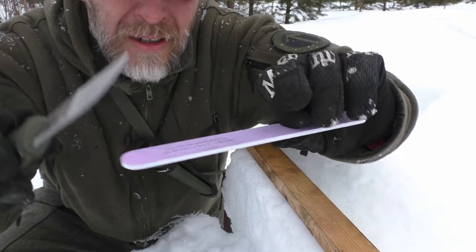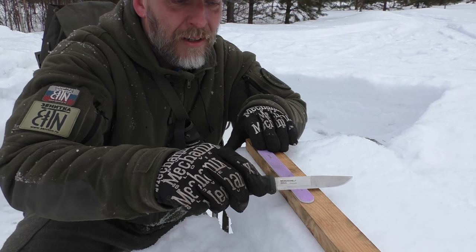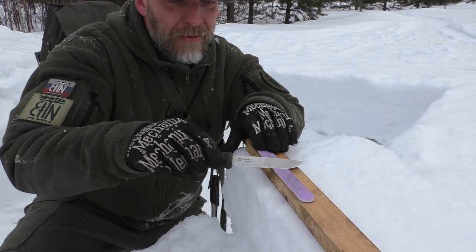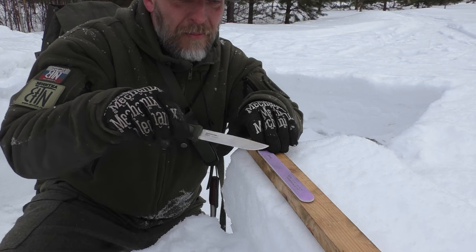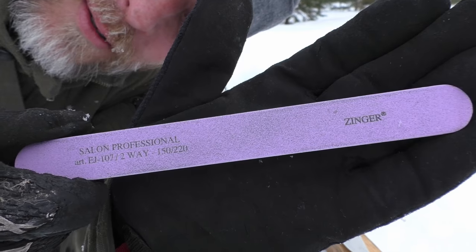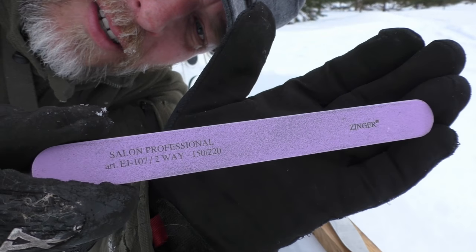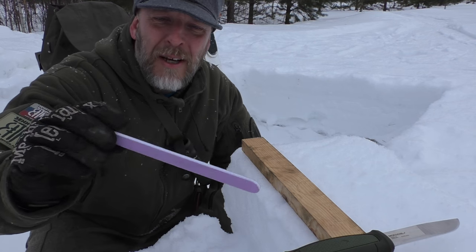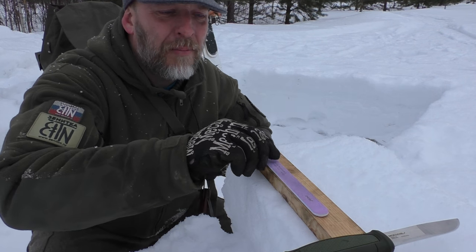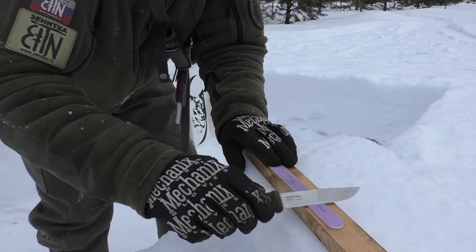These pads are soft, which means that when you add a little bit of pressure to them, they will of course make a convex grind. You can see there's quite a lot of metal in this nail polishing pad. These ceramic pads actually sharpen pretty well.